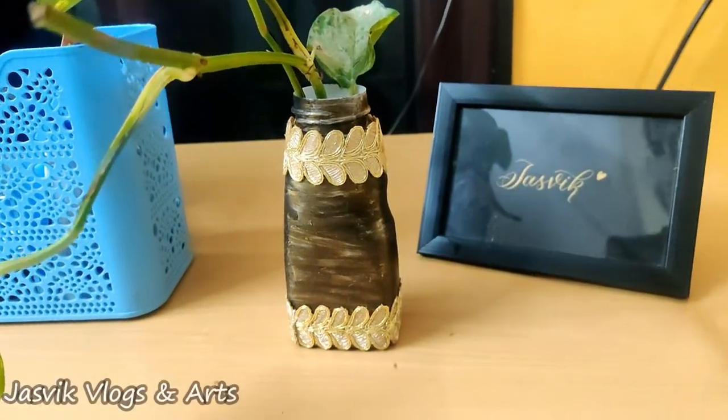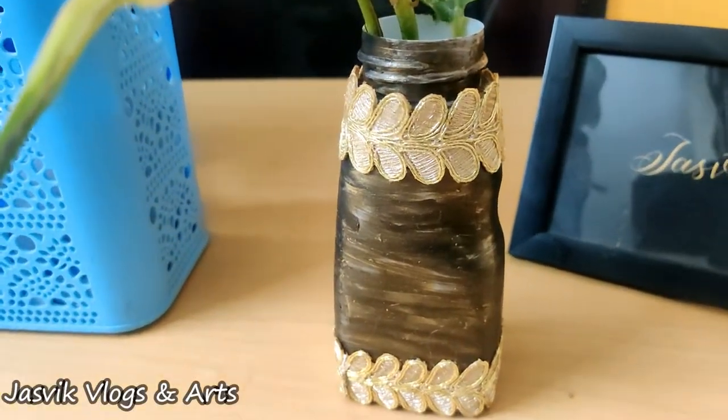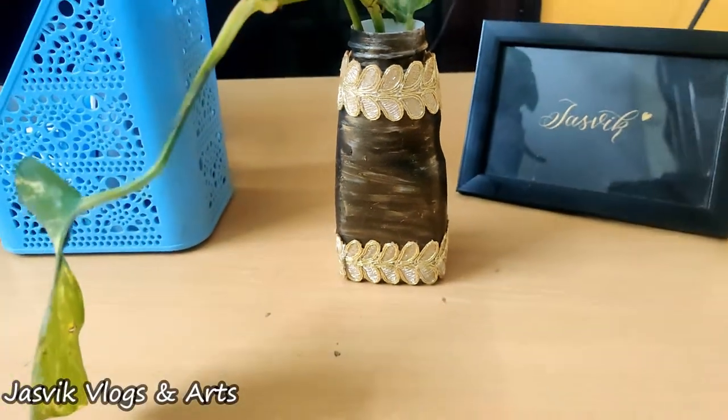This is a very interesting video. Let's watch our channel. If you want to subscribe to our channel, please subscribe. Thanks for watching.